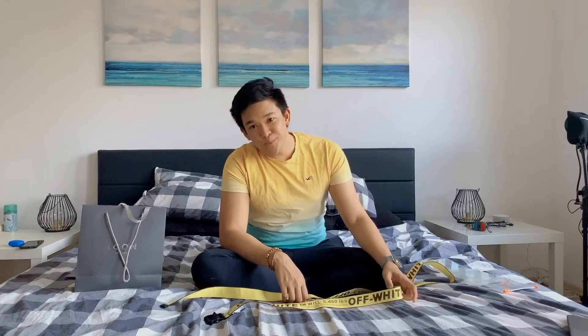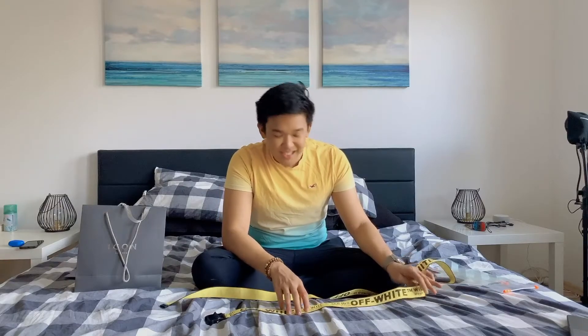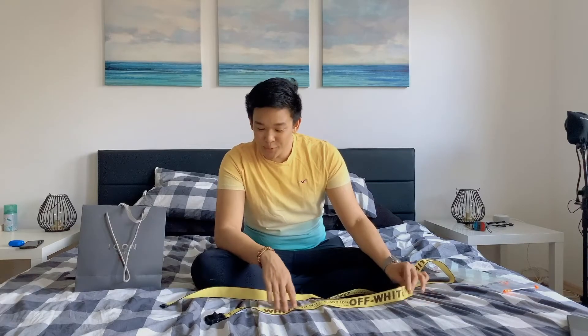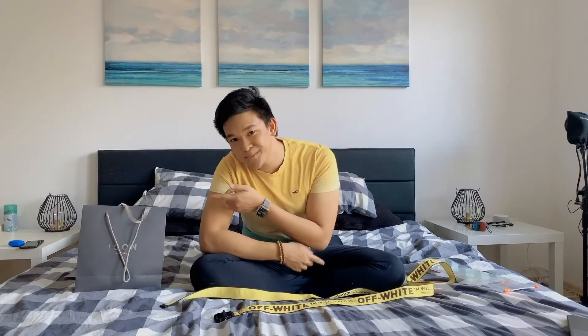I hope you enjoyed my super short review of the Off-White industrial belt. It's so trendy — definitely something that millennials would wear everywhere. I'm gonna go have some fun with this belt and we'll unbox some more next time.